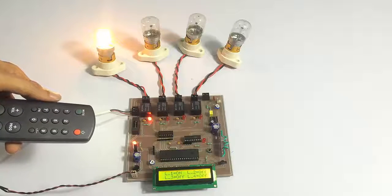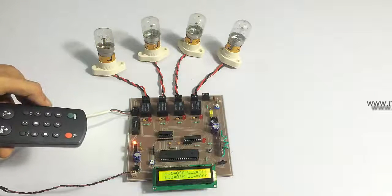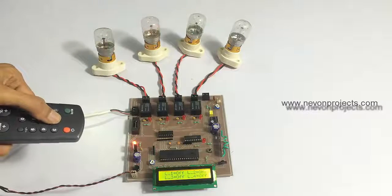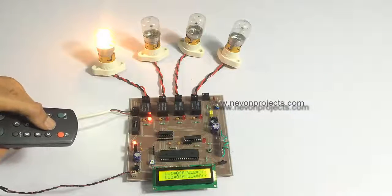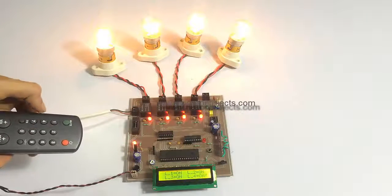At the same time it turned on the load. When we press one again it turns off the load. When we press two it turns on the second load, and pressing it again turns it off. Similarly we can operate all loads on and off easily using this.